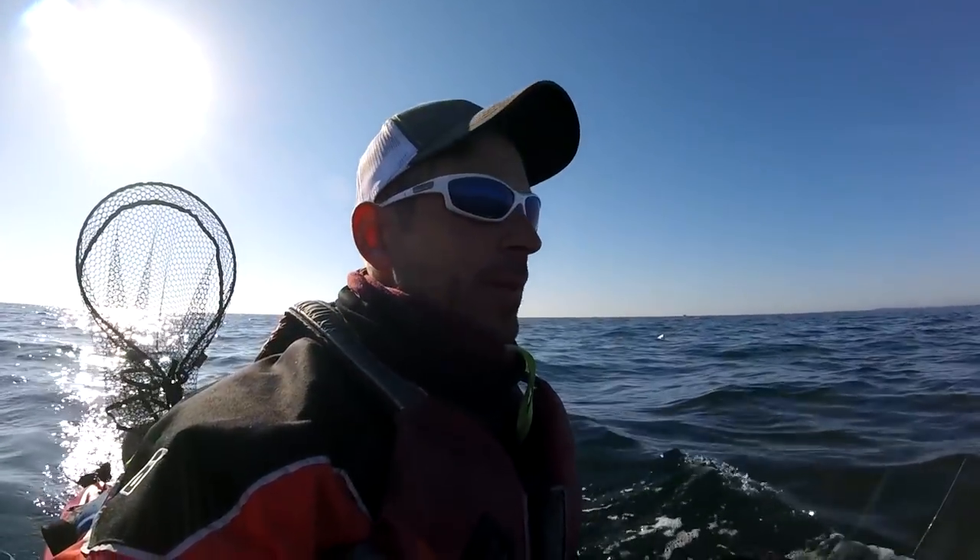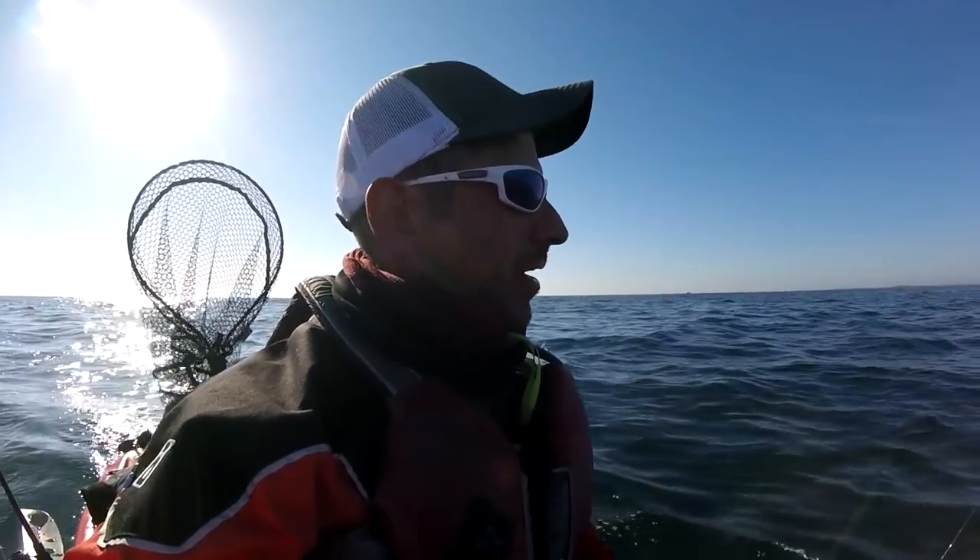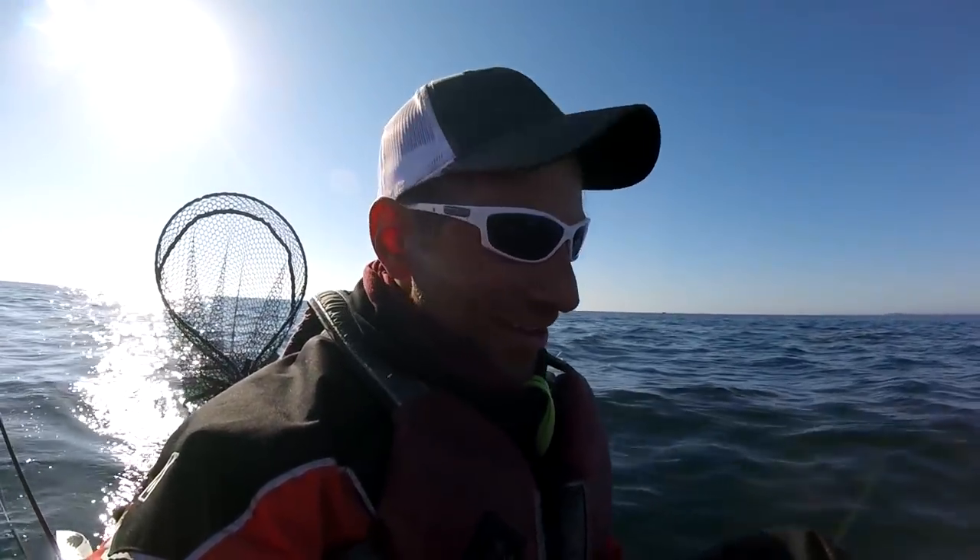Seas are starting to build now. Got a real serious front coming for several days heading up this way. So, got meat, got film. I had a blast. Thanks to Eric for taking me out.